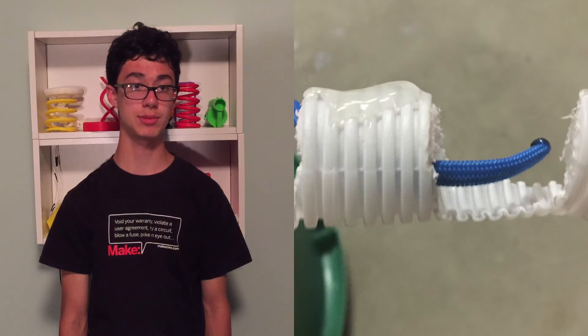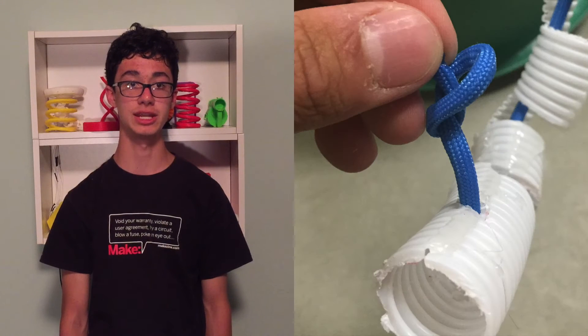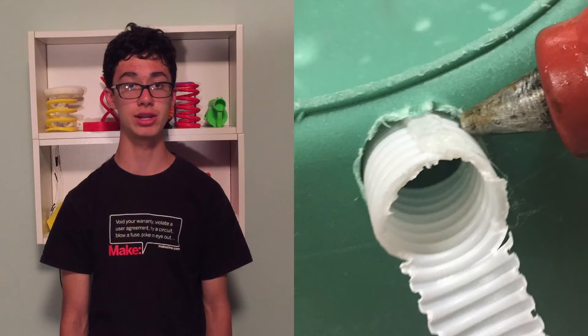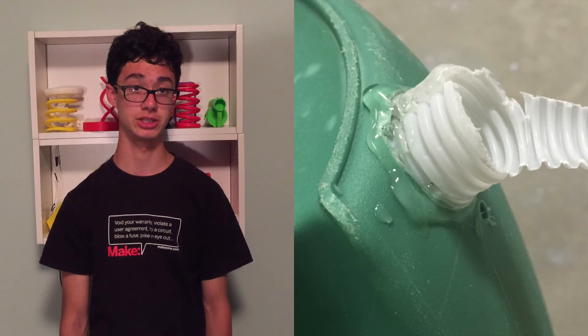Then drill a small hole in the top segment and run two feet of the nylon rope through the tubing and into the hole. Connect the other end of the tubing to the holes on the bucket that we drilled earlier, and hot glue it into place. After that, it's basically done.